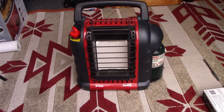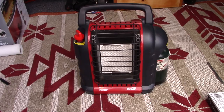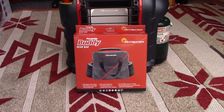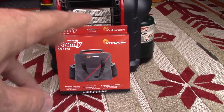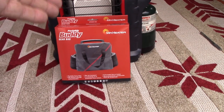Now it doesn't really require much, but one of the best accessories you can get, I think, is this. This is a portable buddy gear bag — portable carry bag, off-season storage and protection. The packaging has some French on it. What this actually does for you is it takes the heater and puts it inside the bag.